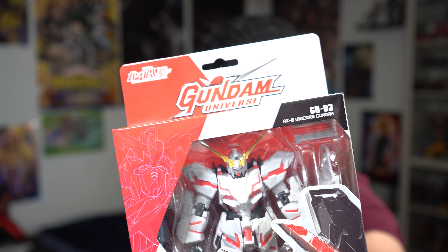This is a Gundam Unicorn figure from the Universe line of figures, so it's not a model kit. However, I do have high-grade model kits for it — I just haven't built them yet.